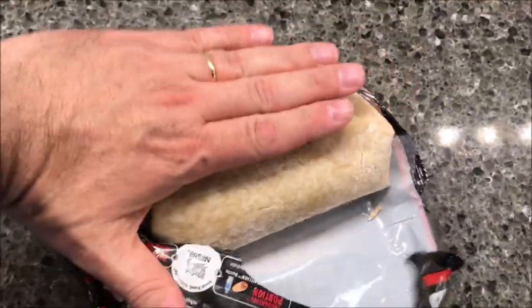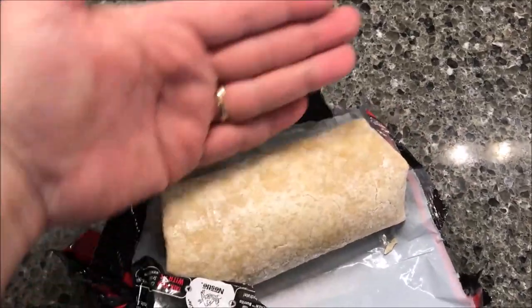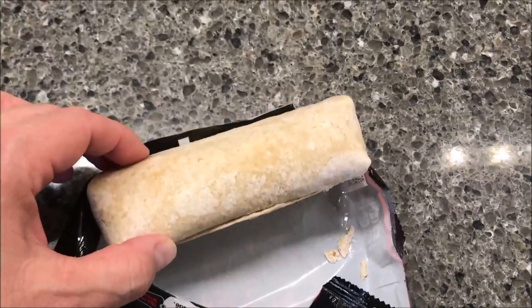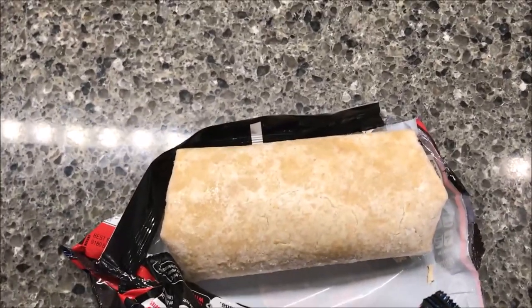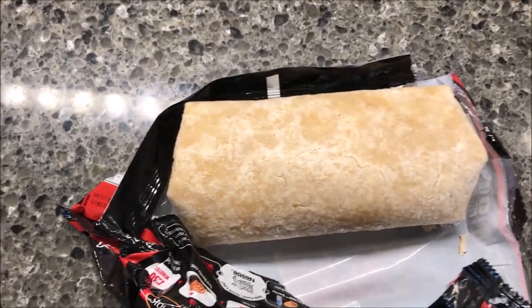There's the burrito — pretty good size. Here's my hand for reference: it's almost as wide as my hand and as long as my hand. I'm going to get this on a plate — a regular plate is fine. If you use a paper plate, it's probably going to stick, but you could put a piece of parchment paper on the bottom to prevent sticking.